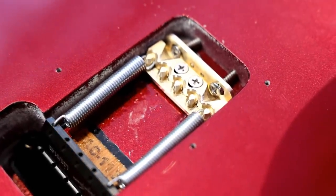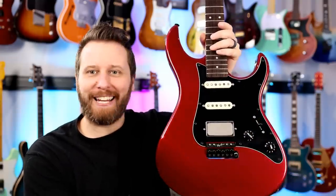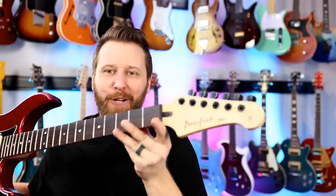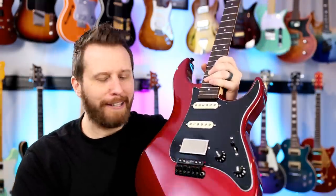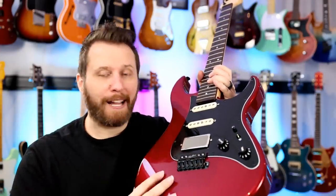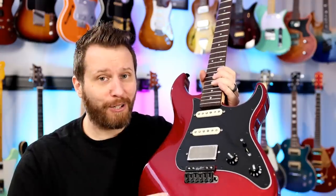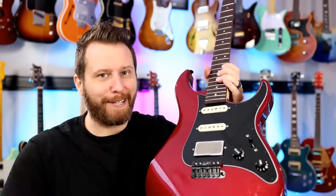Let's go ahead and add the strings. It's hard to believe we're at this stage already, but here we are. We've got GrafTech locking tuners, GrafTech nut, redone neck, Lambertones pickups, new electronics, Vega Trem, and tone claw. Everything is ready to rock. I'm going to set this thing up — it's going to take a little bit to set the intonation and stuff — stretch the strings, and I will be back to listen to some tones.